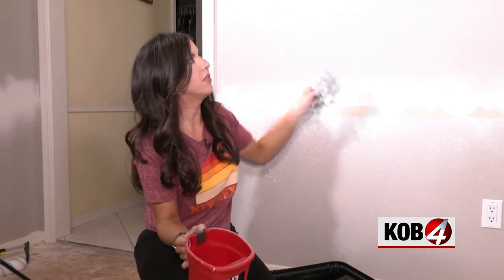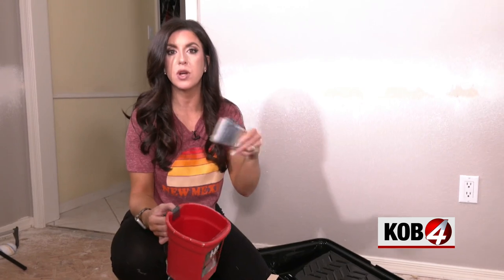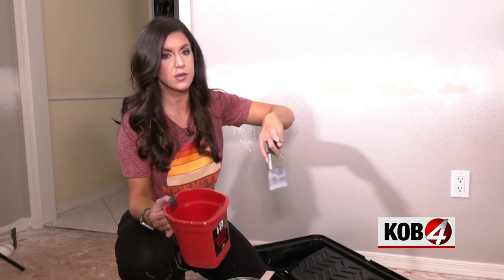Now let's cut in. I like to cut in one wall, then roll, then cut in the next wall, then roll. If you have two people, it's best for one person to cut in and the other person to roll.